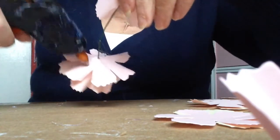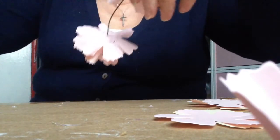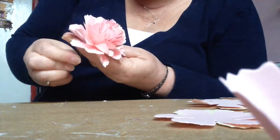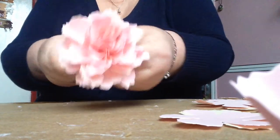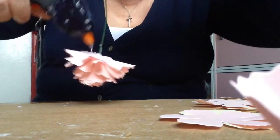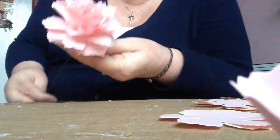Glue around the back like that — a bit on every petal — and pull it up. Just turn it a little like that, and then just carry that on until you've got your desired amount.